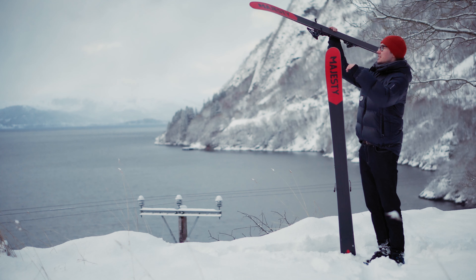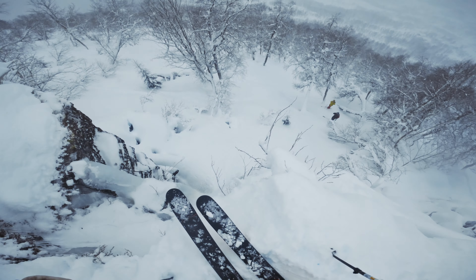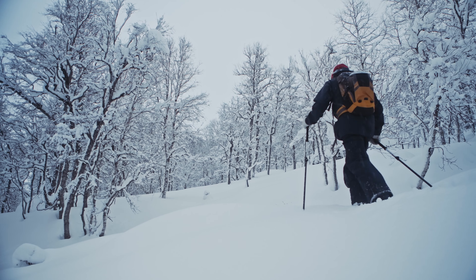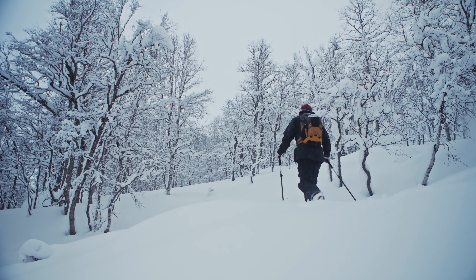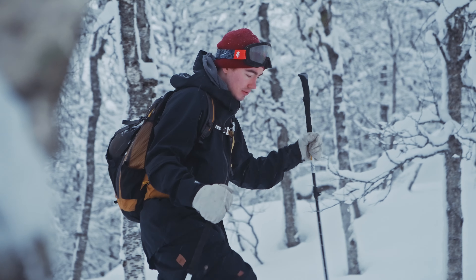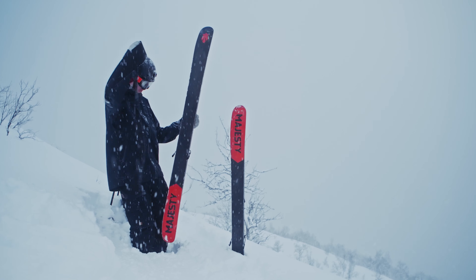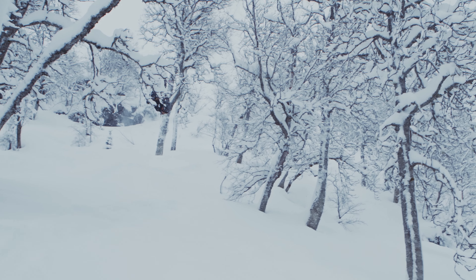The weight of the ski is a very nice middle ground between stableness and playfulness, allowing you to put a touring binding on these skis and go for long tours into the mountains, but also have some energy and stableness on the downhills for going hard and shredding.